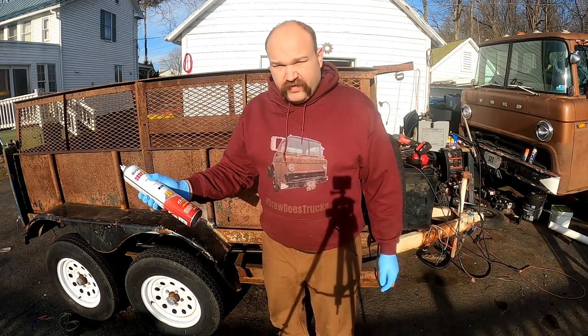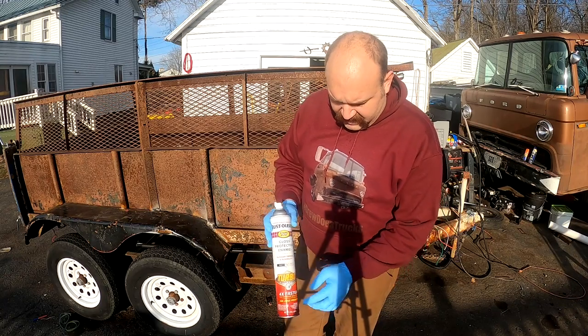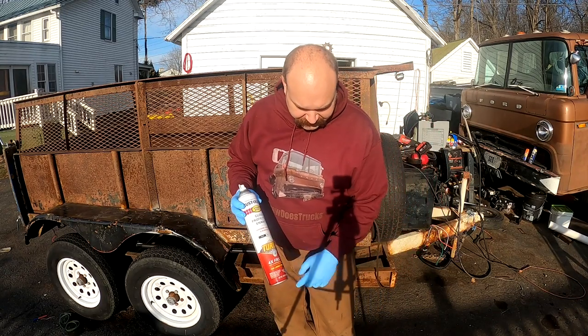Hey guys, it's just about New Year's Eve here and I want to show you this really cool thing that my local Home Depot has. This is just your regular Rust-Oleum spray paint, but it's the turbo version.